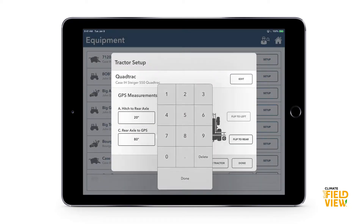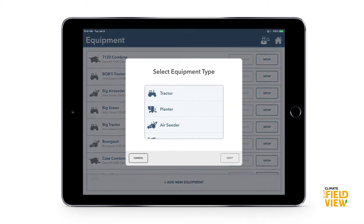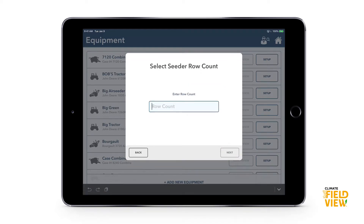Now let's add an air seeder — it has a couple extra steps. Same process: go through and select your maker and model. I'm going to choose Burgo. For air seeder rows, if you don't see the number you're looking for — say you have 62 rows — at the bottom there's a custom row count button so you can enter the exact number you have on your drill.